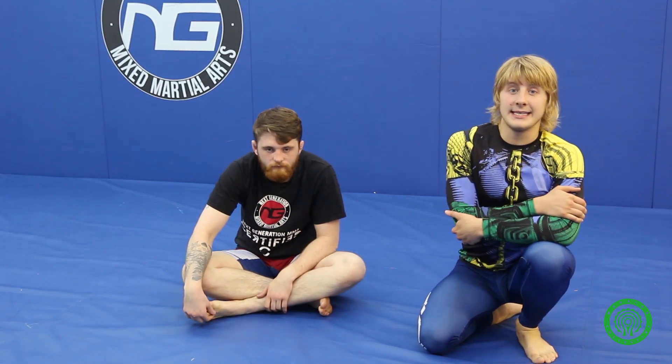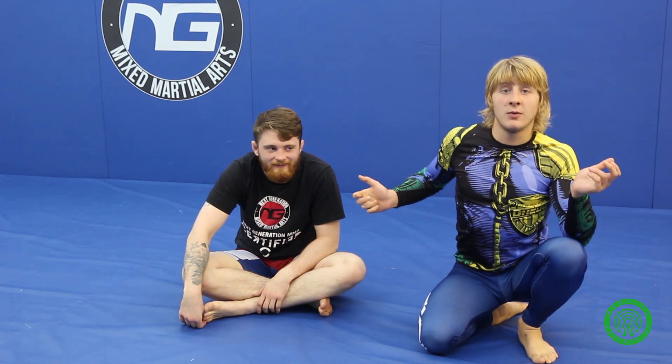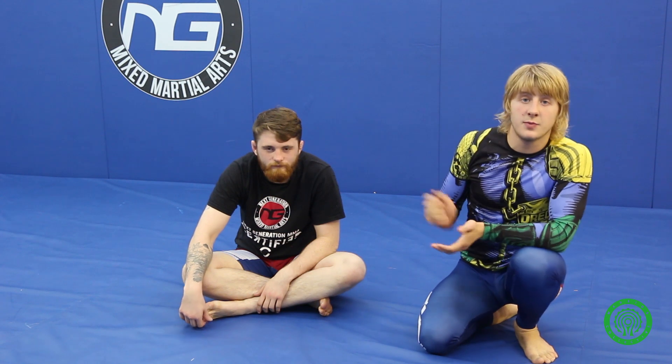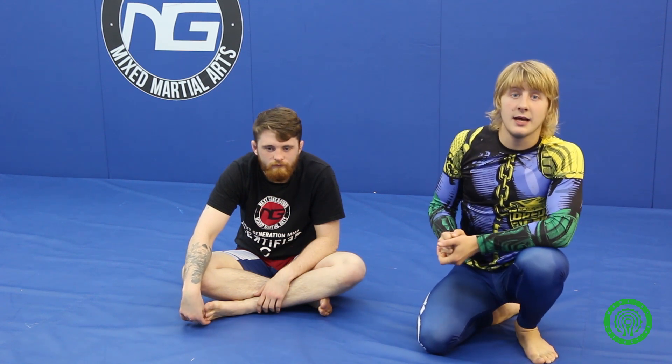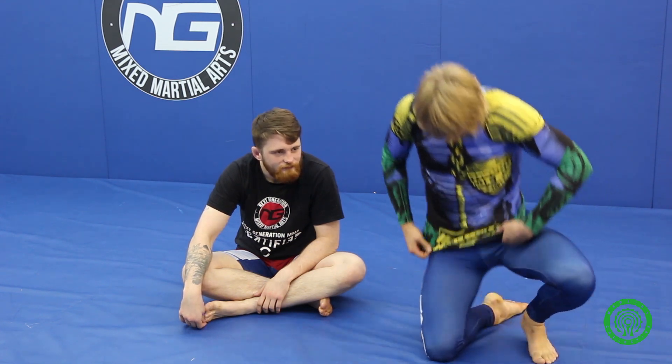Hope you've enjoyed that tutorial. Hope you start using it — take it into your BJJ class and start submitting people with it. Get onto the Warrior Collective and get more videos like this. If you just want to find out more about me, get on Twitter, Instagram, Facebook at PaddyTheBaddy. Let me know. And of course, if you just want some state-of-the-art revolutionary Jiu Jitsu gear, get on Scramble.